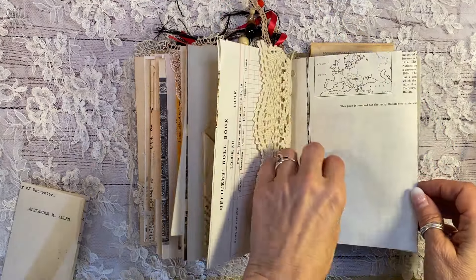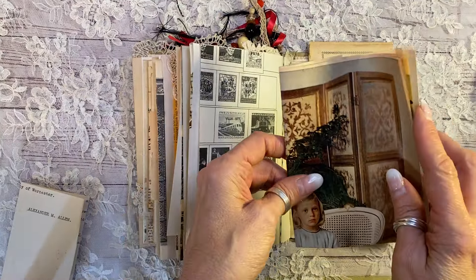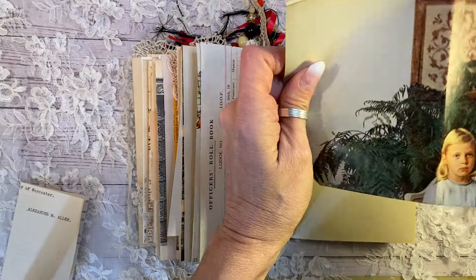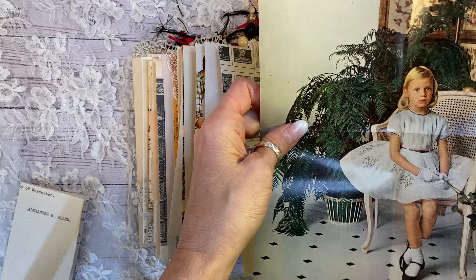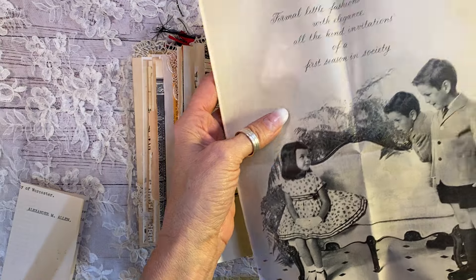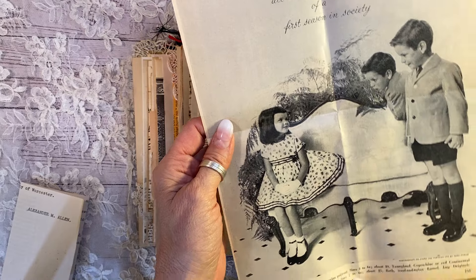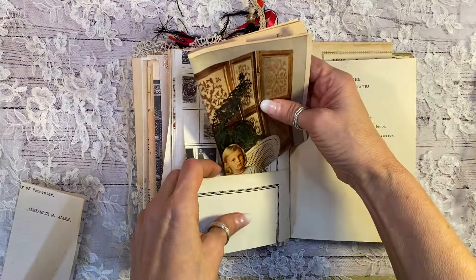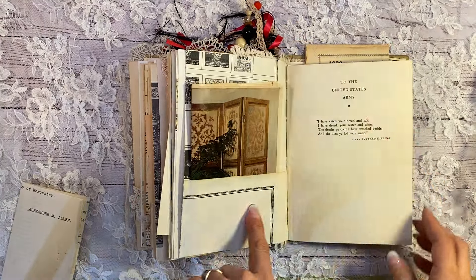And another bit of crochet here. And a postage stamp collectors from the 50s. And here's a lovely little magazine from, I want to say it is 1958 or nine. Look at that sweet little image. Maybe you could have lots of fun with that color on one side. There we go. Tuck that back in there. You can even journal here.